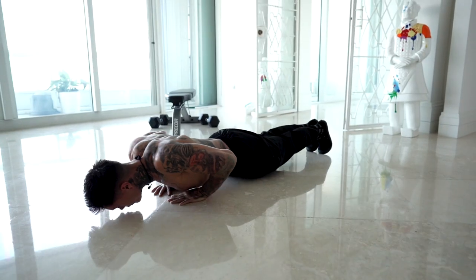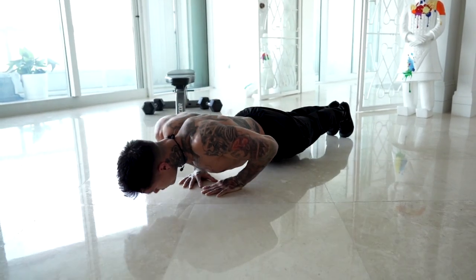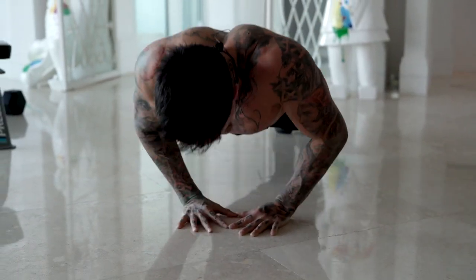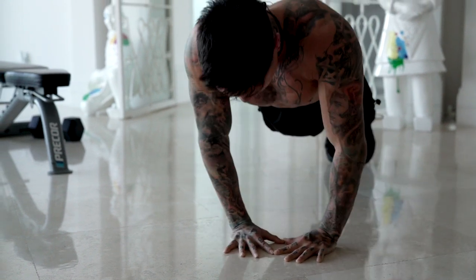There we have the first exercise, diamond push-ups, really emphasizing on the split of our chest. We have our hands together and also working our triceps as well. You really want to focus on each contraction of the inner chest. And as you reach the top of the repetition, you want to squeeze your chest as hard as you can.